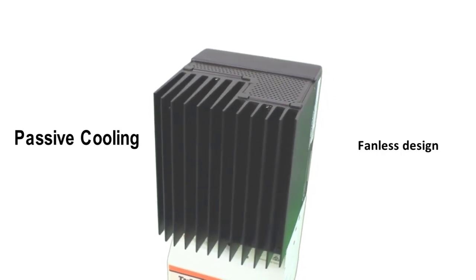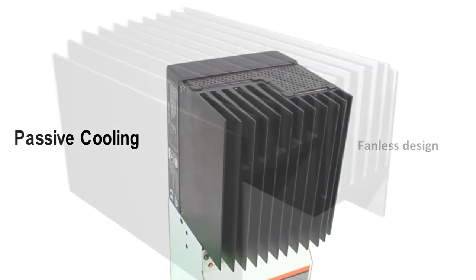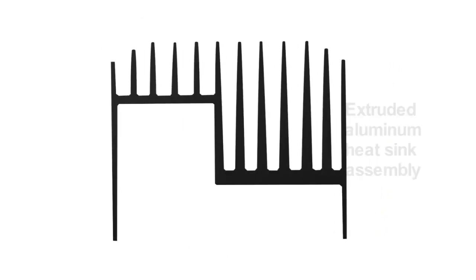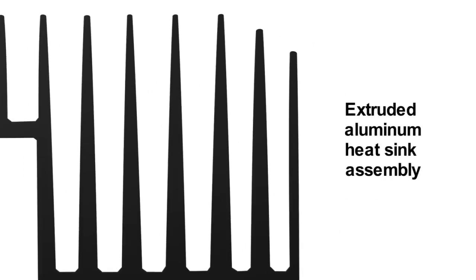Fans break, suck in dust and dirt, shorten component life, and are a parasitic load. In the TriStar, what you will see is a highly conductive aluminum heat sink extrusion at the top. This is what advanced heat management looks like.